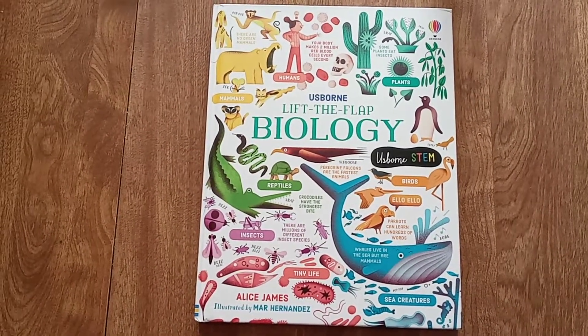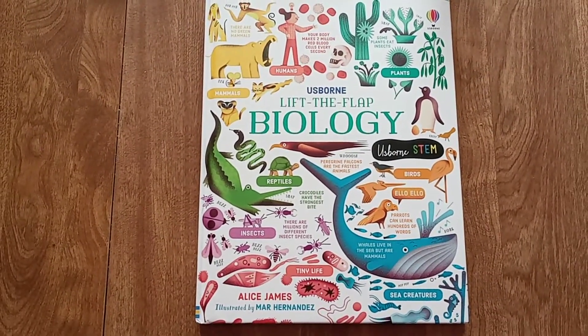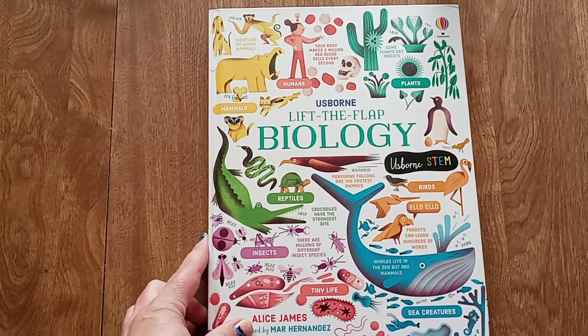Hello, we're going to take a look at Usborne's Lift the Flap Biology. This is a great introduction to biology — it's a newer book. I just finished it for my daughter.